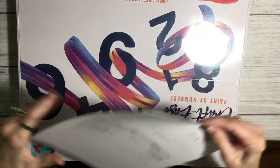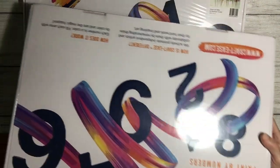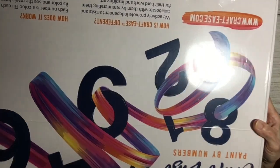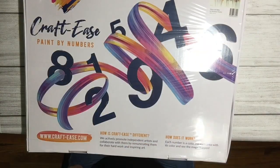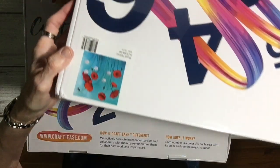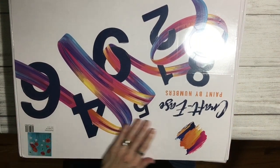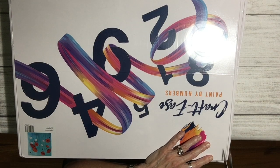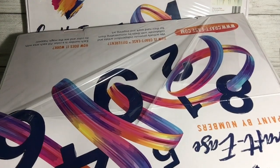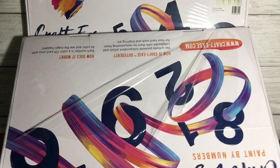Oh wow, look at that marketing — beautiful. There's a packing slip, and this is the first one. Look how gorgeous this is. It came in a very nice box that is not damaged at all around the edges. There's the thumbnail — this is the Floral Fantasy by Civil Art, and that is the one I'm probably going to be giving away. Let's open it up and see what it looks like. CraftEase, you've outdone yourself — love your box.